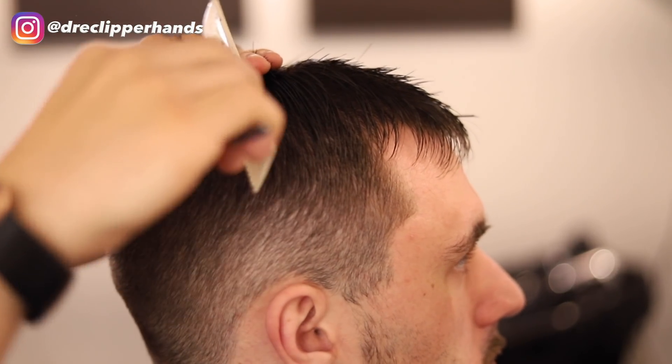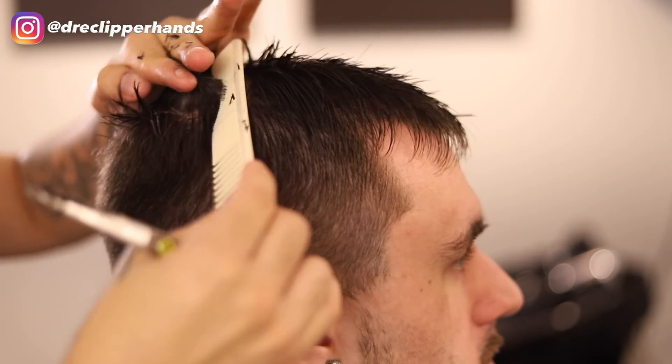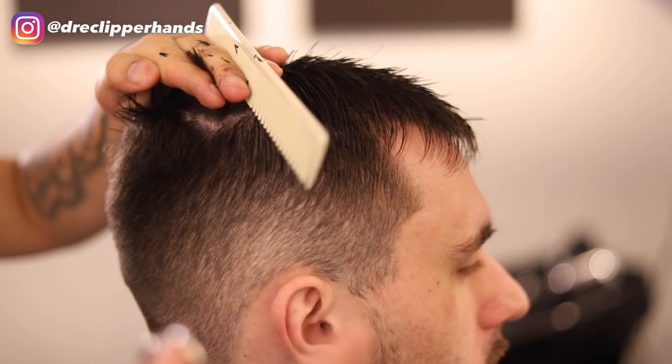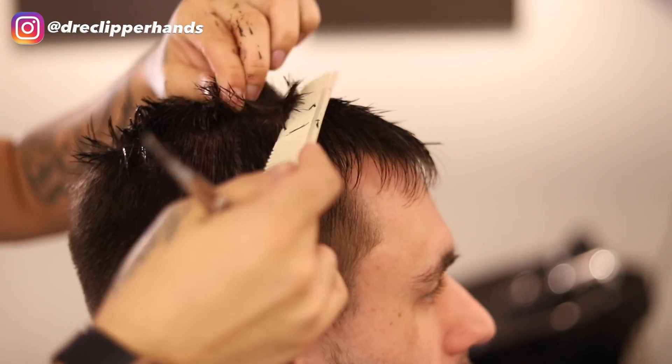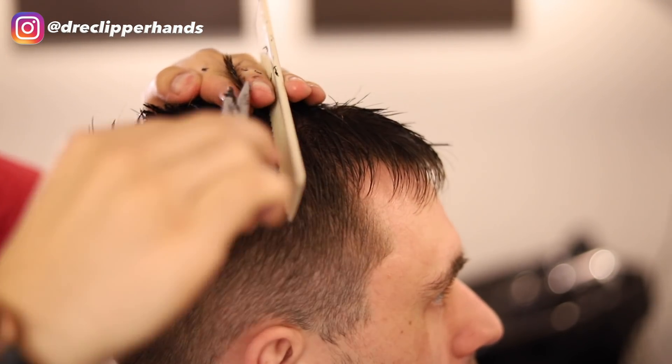You can see where the desired length is towards the inside of my finger, and I'm just going to trim everything to that length. Then we're going to move towards the front of his head, taking horizontal sections and making sure they're clean.